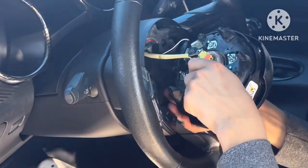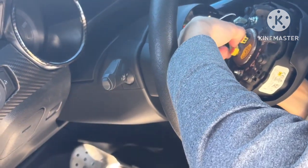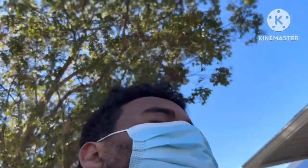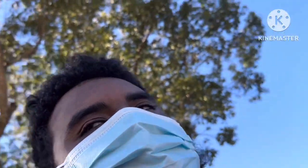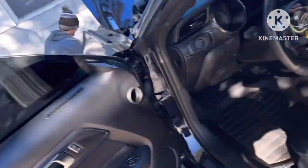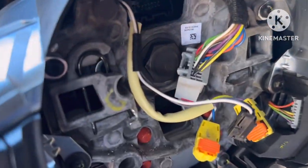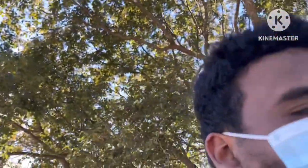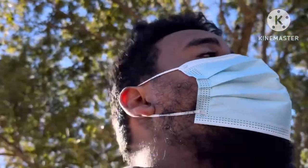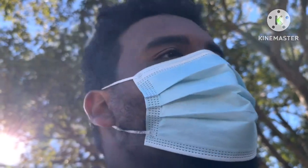Right now we're just taking out the airbag. Also, I forgot to mention there's a bolt — I don't know what size. What size bolt? A 24mm bolt. Take that out right there and then the steering wheel will come off. Once he got the right bolt, I'll basically demonstrate how it is.